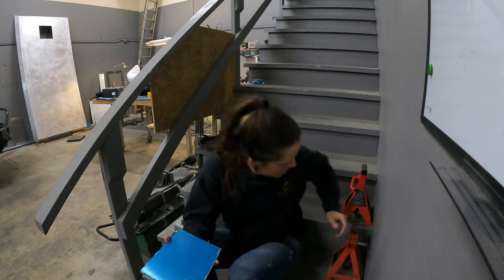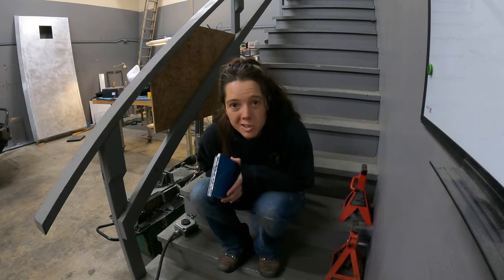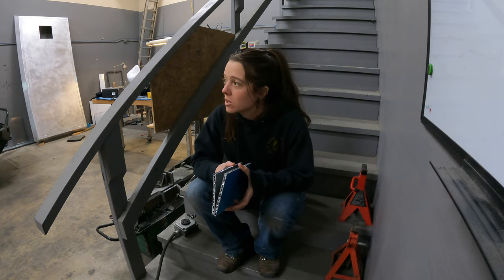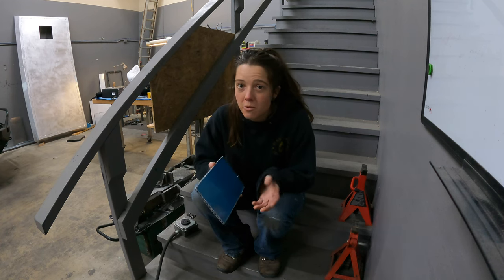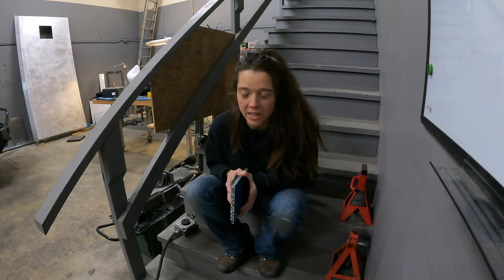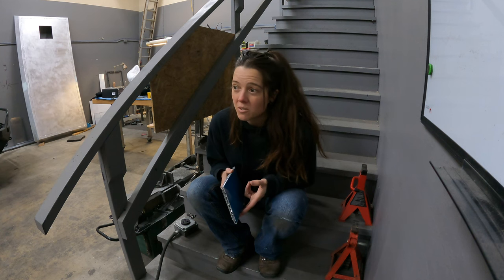There've been quite a few folks and voices chiming in about the strength and choice of using the 3M tape for the camper. The funny thing I think people don't realize is a lot of automotive spaces use that 3M tape. It's more common than people think. I've just brought it to light because I'm making a camper with it. The automotive world uses it. Buses use it. Skyscrapers use it.